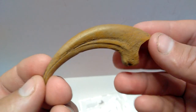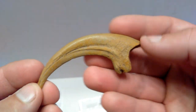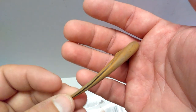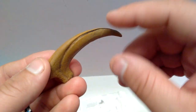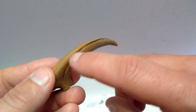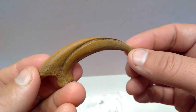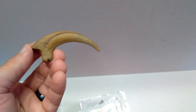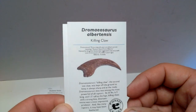You can see quite a few variations of tan and brown throughout, giving the whole thing an incredibly realistic appearance. Even the interior of the claw is beautifully painted — darkened where it should be. The overall appearance of this Deinonychus killing claw is incredibly striking. Now we'll move to the second largest, which is the Dromaeosaurus.